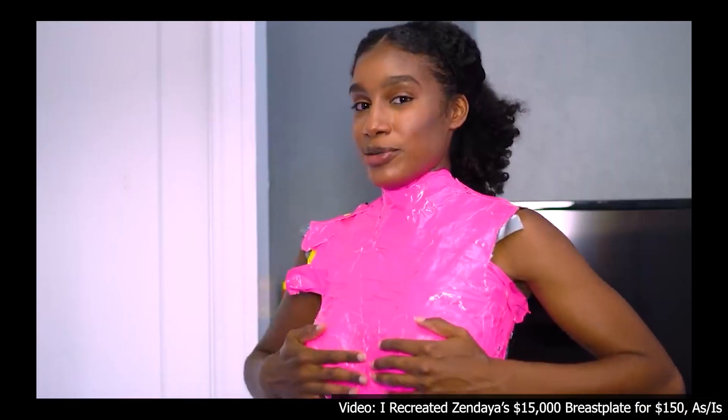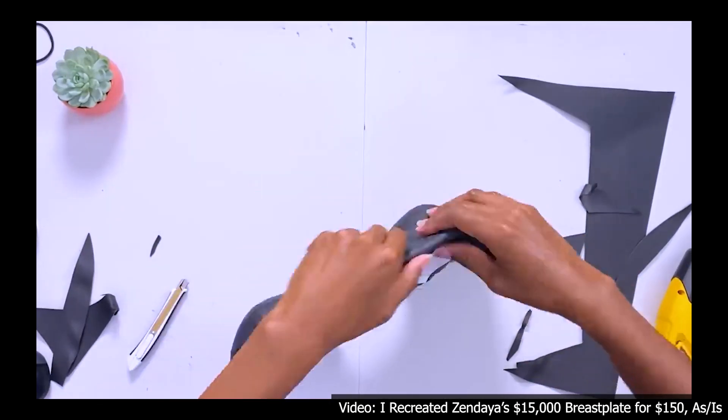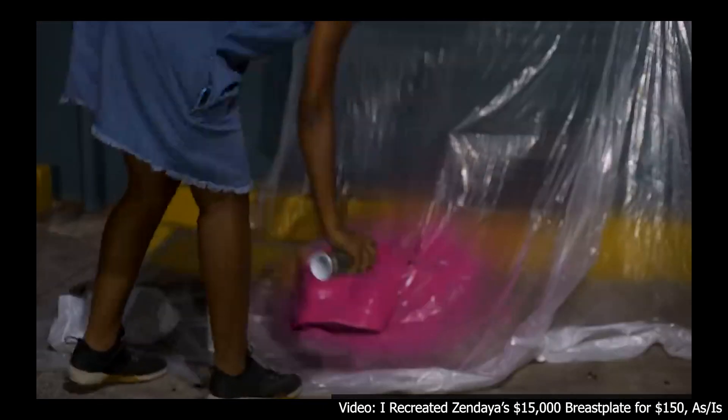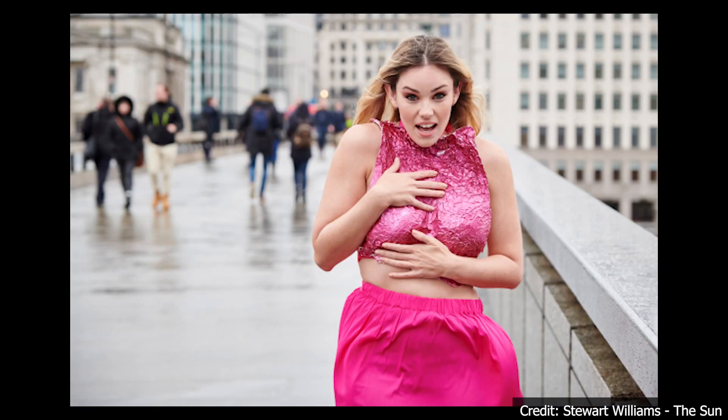In my investigation of the breastplate I found two recreations already. One made a mold out of her chest and then used a heat gun to form a thermoplastic called Worbla, getting the final color by spray painting it. The second one was made out of foil and spray paint, but that was more of a mockery of the $15,000 price tag.